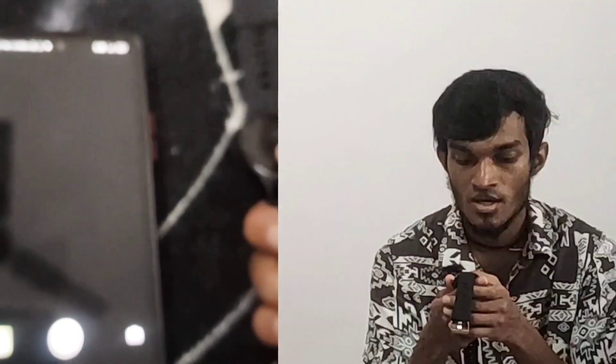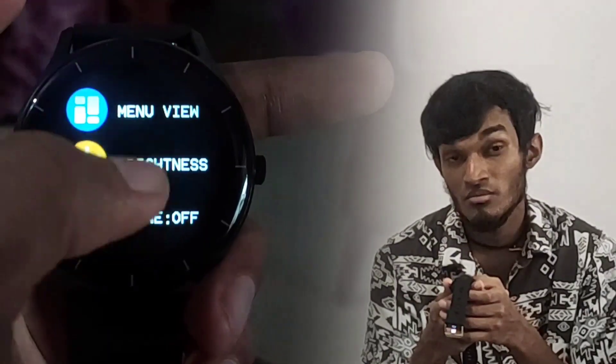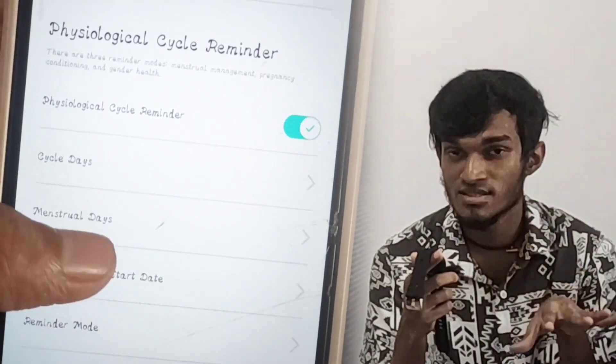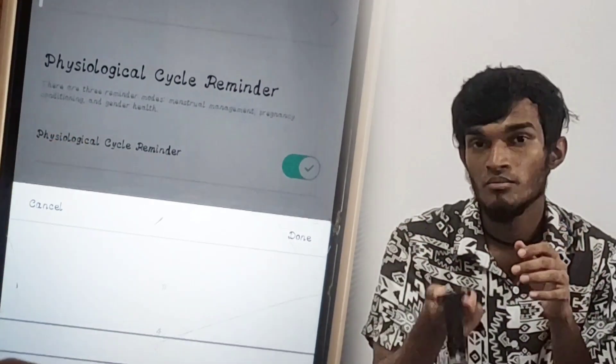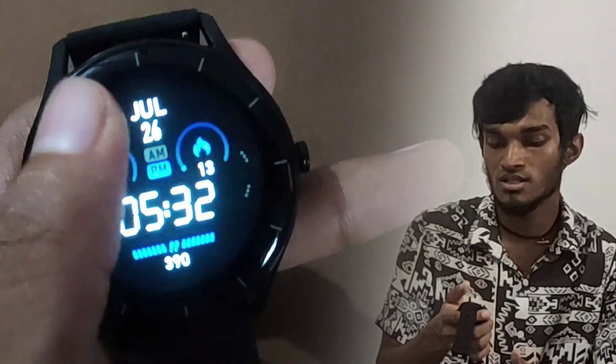If we take the timer, we don't have time to set it right now. If we have different settings, we can set the periods. We can get the notifications on the watch — we can also check notifications from Instagram and other apps. I will show you the main menu.